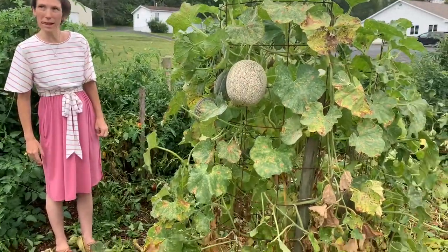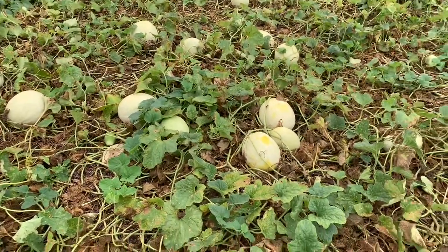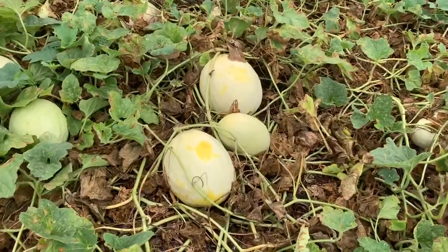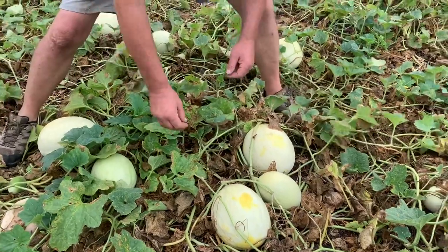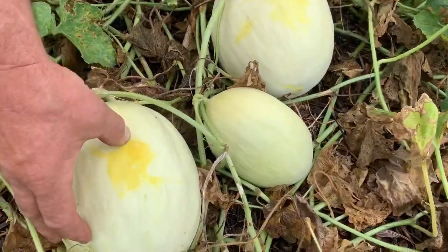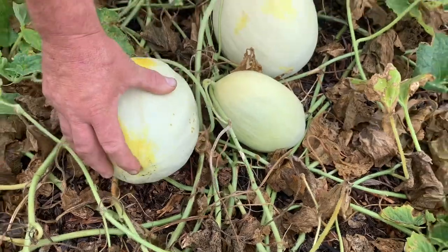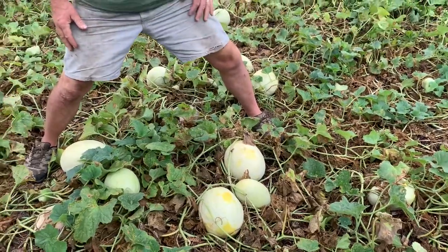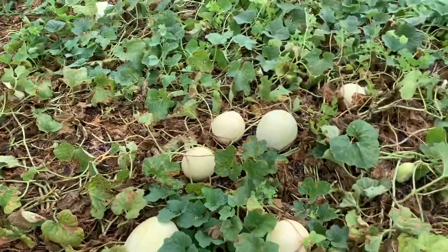The honeydew will turn from green to yellowish, and then they'll get soft. It's the same thing with the tendrils — they'll dry up and you can see the color changing, and they'll get a little bit soft on the back end. Honeydew doesn't smell as much as cantaloupe. They're a little bit harder to tell when they're ripe, but I believe a lot of these guys are ripe, and the watermelons too.